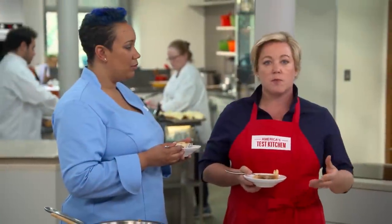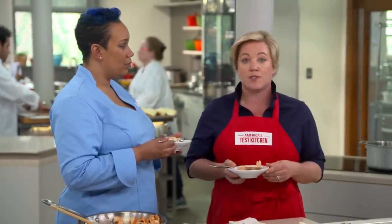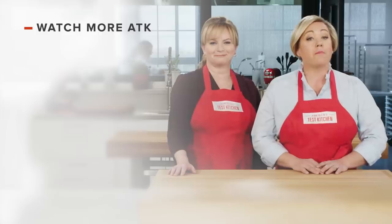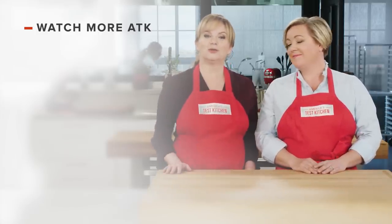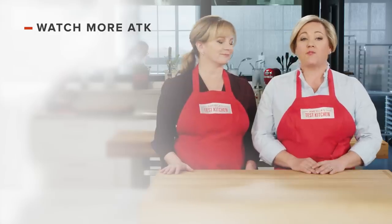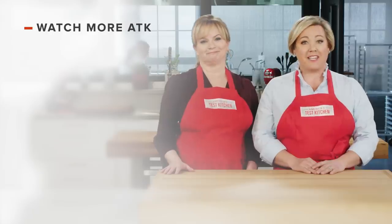You can get this recipe, all the recipes from the season, along with our tastings and selected episodes at our website, americastestkitchen.com. Thanks for watching America's Test Kitchen. Leave a comment and let us know which recipes you're excited to make. You can find links to today's recipes and reviews in the video description. Don't forget to subscribe to our channel.